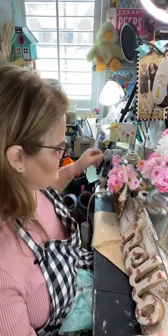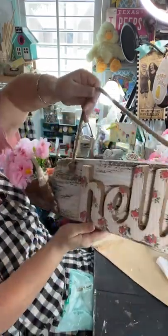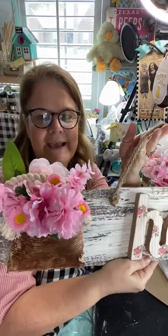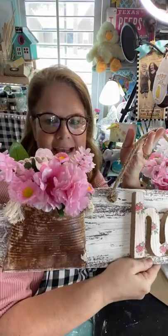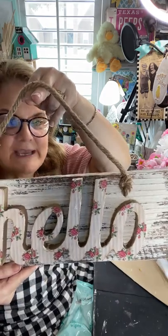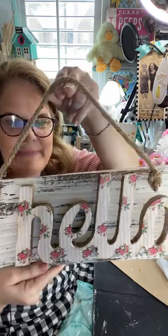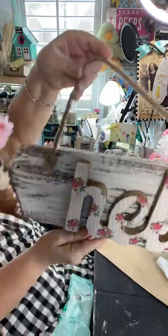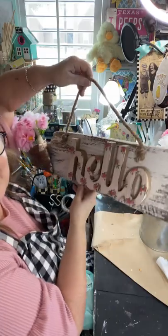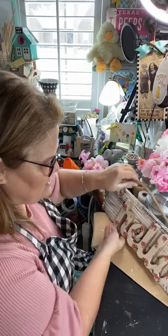Hey everybody! Welcome to Crafty Peep. We were just on a live on Facebook and we did this piece of scrap wood and did this little rusted can the other day. We did an iron-on method and a burn method onto the wood with a napkin and mod podged it so it's protected. Added a little nautical rope for the hanging, and now we are going to make a rag bow together.